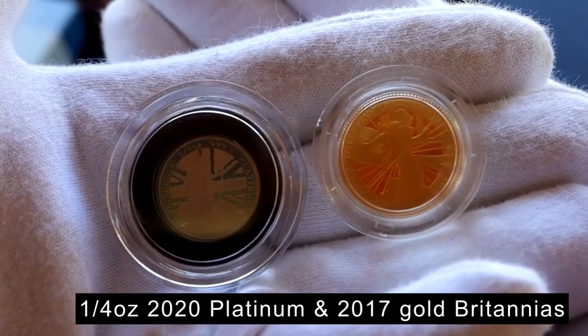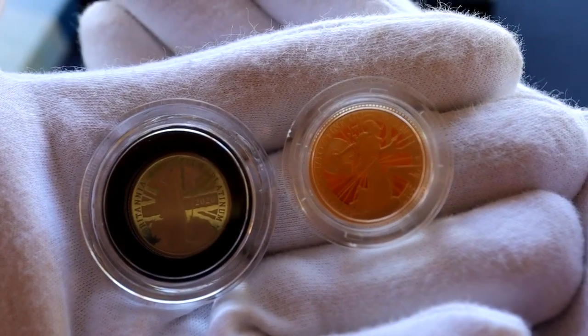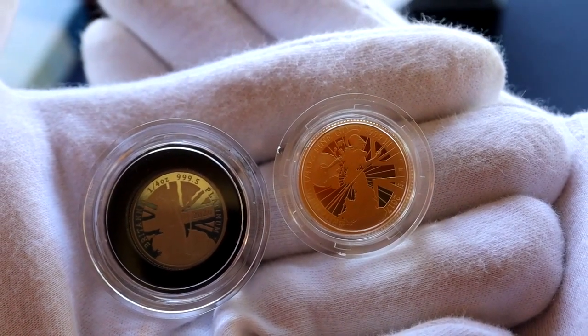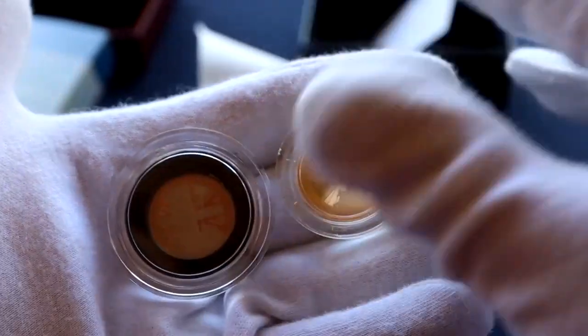If you look at the quarter ounce gold and platinum coins together, you can make out that the platinum is smaller. Its diameter is 20 millimeters versus the gold at 22 millimeters. This is because platinum is a denser metal than gold — according to my Google search, platinum is 11% heavier than gold, hence the size difference.